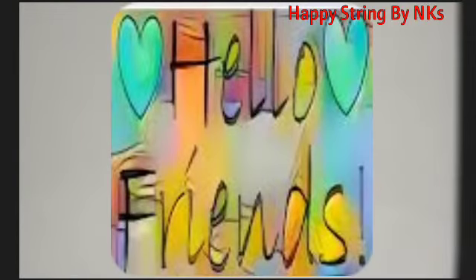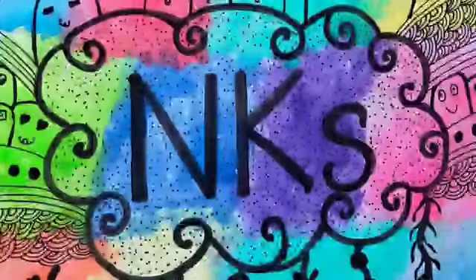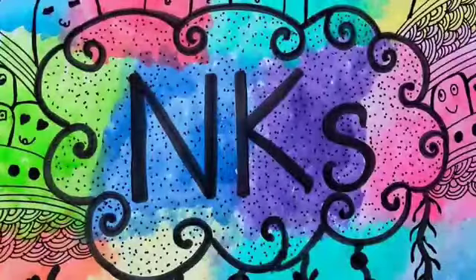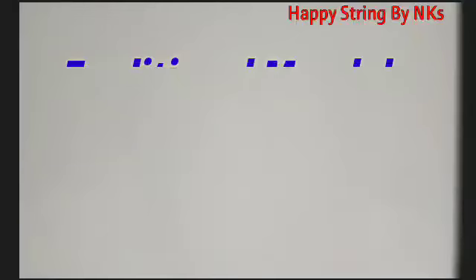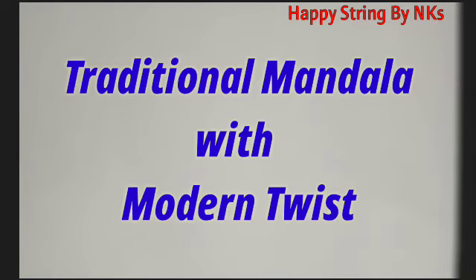Hello friends, welcome back to our channel. Happy String by NKS. This is Kanika Jasurya. I am here to teach you a different kind of mandala — a traditional mandala with a modern twist. So let's begin.